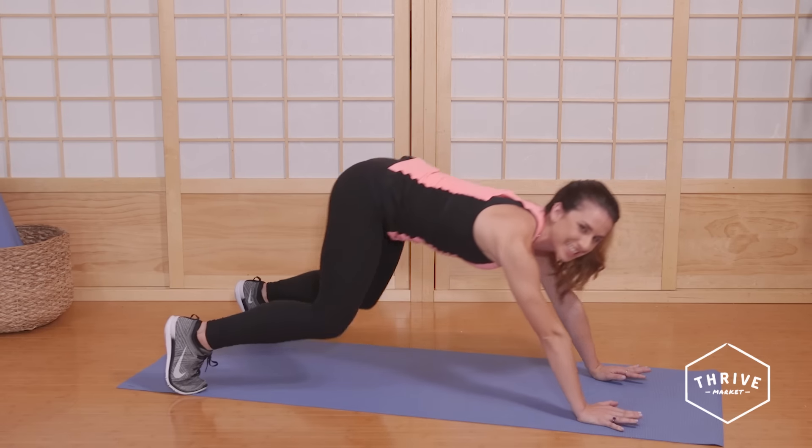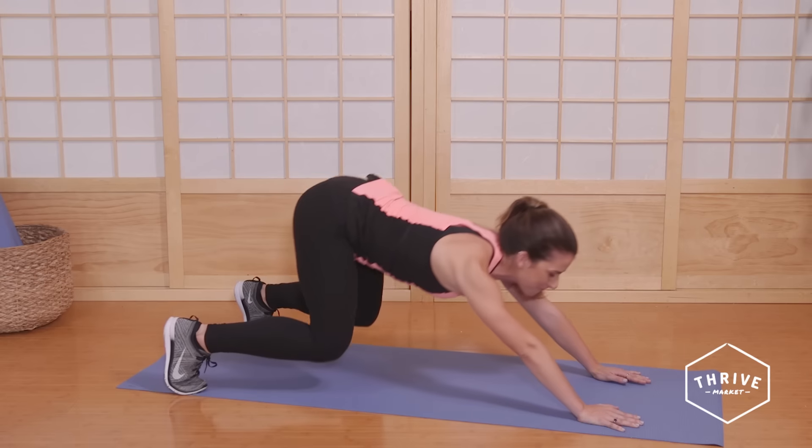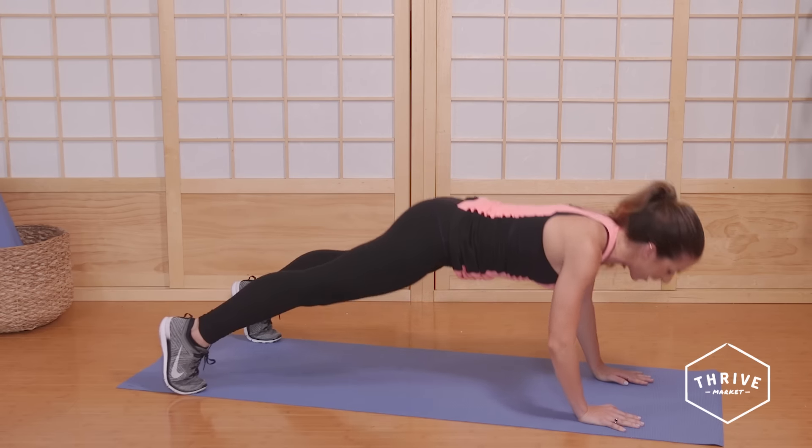That's hard. If you want to make this a little bit easier, you can just hold a plank. But if you're feeling like a rock star, add the push-up in.